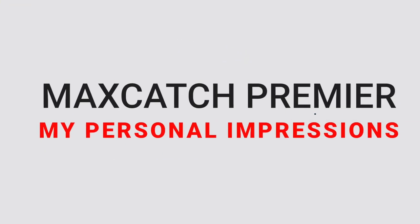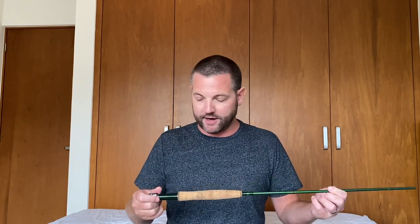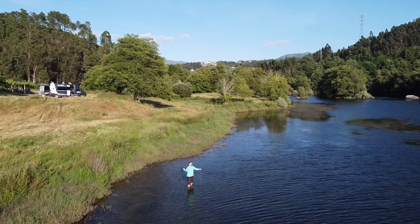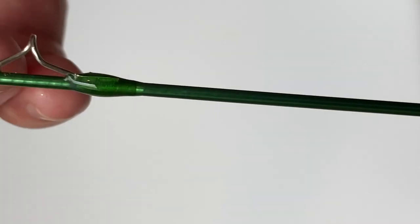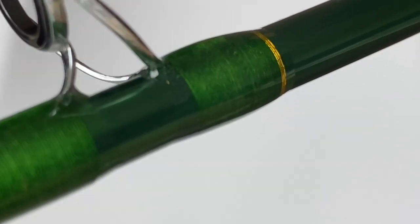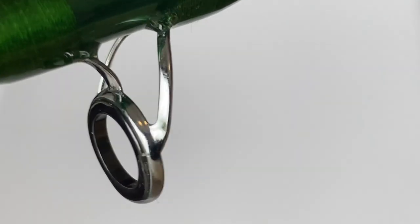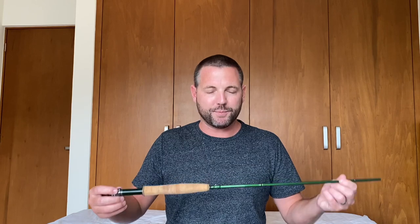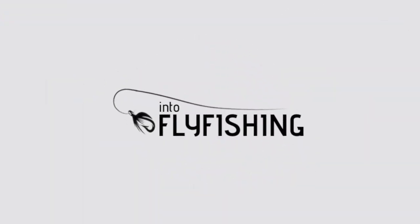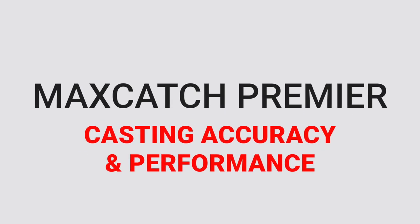My personal impressions: I took it fly fishing on a trip in Portugal and used it quite a few times, out on the river for hours on end. It's just really nicely built. I love the nice green color on the rod, and you can get it with a matching green fly reel as well. The thread wraps around all the snake guides and stripper guides are really nicely done — it looks and feels like a much more expensive rod when you first get it in your hand.